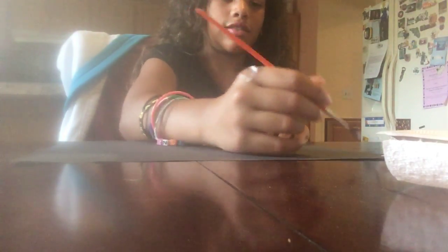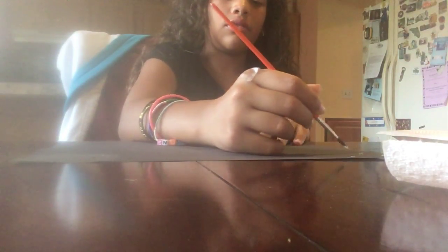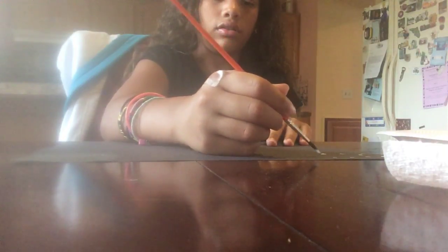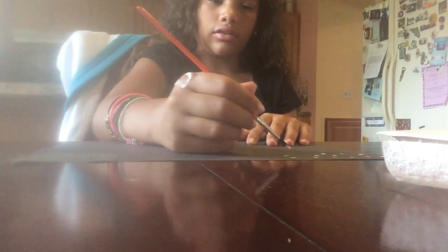I'm just going to do little dots in the sky, in no certain pattern. I just do a little dab of paint on my brush and dot. But I don't press it flat because it'll smush and look weird.